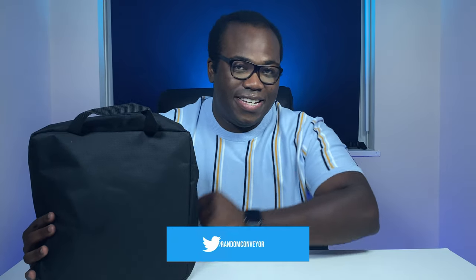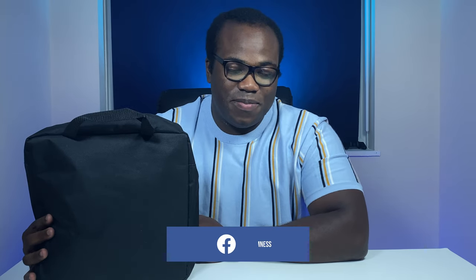Hi guys, Andre from Conveyor of Randomness here. Look what I've got to review today — it's what's in this bag. It's an LED video light with an LCD screen and bundle from Fuzzy Town. I would like to thank them for providing this for me to test, review and give my honest opinion on it.